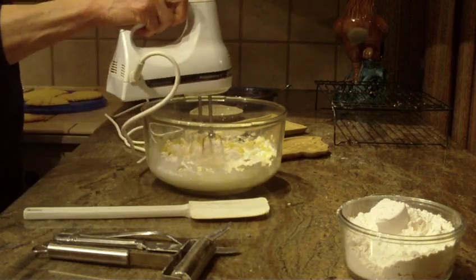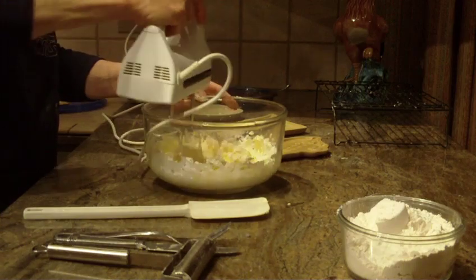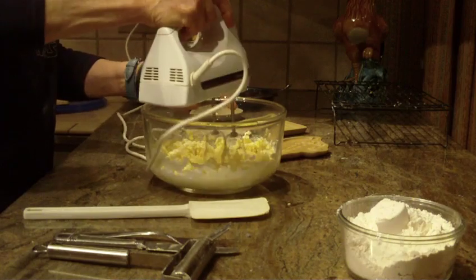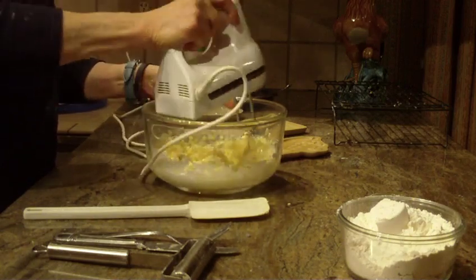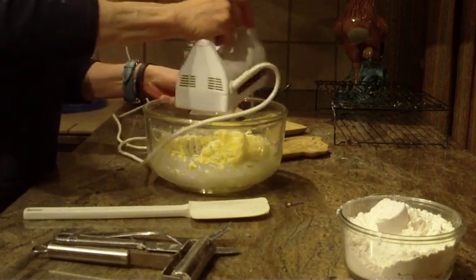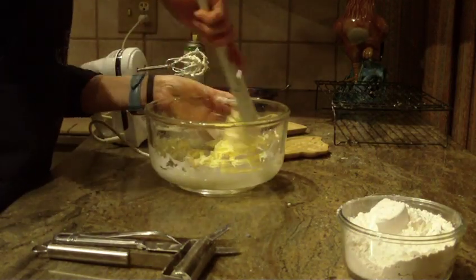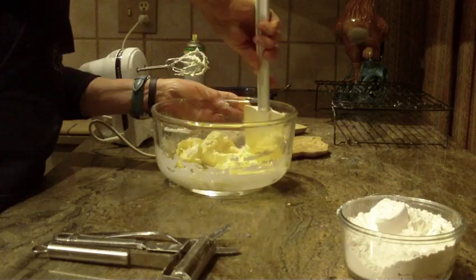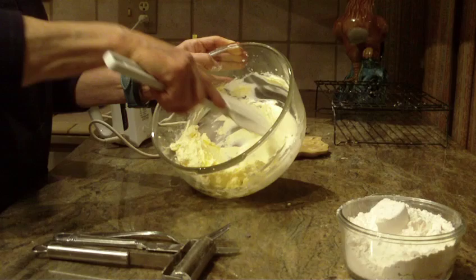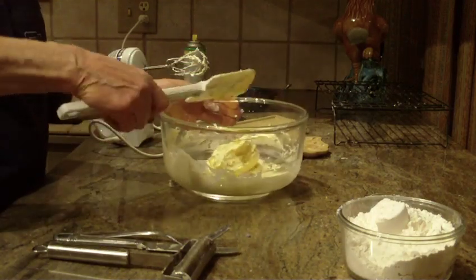Alright, that's all the sugar. Now I'll raise my speed a bit to get to the bottom of the bowl and work the sides. Now I'll go on high and I'll show you what I have so far. Here we have what it looks like so far — very creamy and very light.